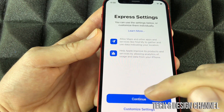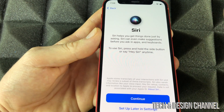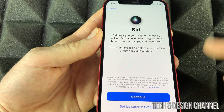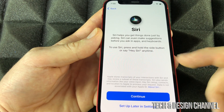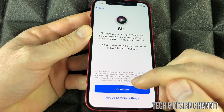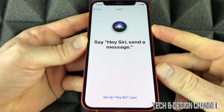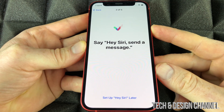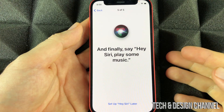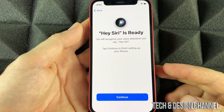Agree to the terms and continue on. Next up is Siri — we do want to set that up. If you have other Apple devices nearby, take them out of the room so they don't respond instead of this phone. Click Continue and then follow the Hey Siri prompts: 'Hey Siri, send a message,' 'Hey Siri, how's the weather today,' 'Hey Siri, set a timer for three minutes,' 'Hey Siri, play some music.' And Siri is all done.